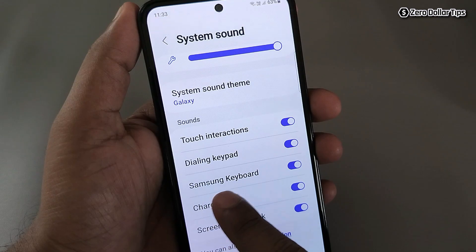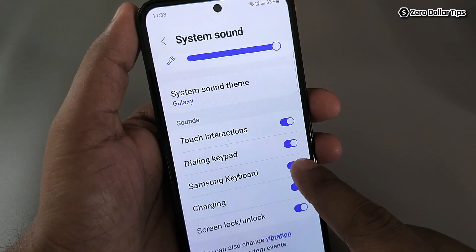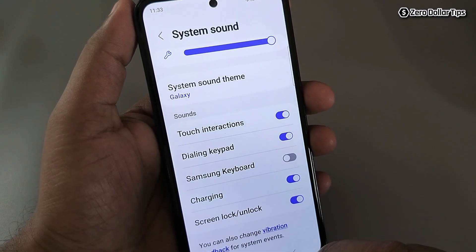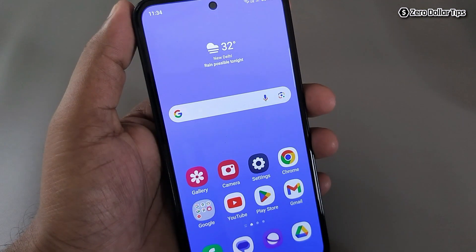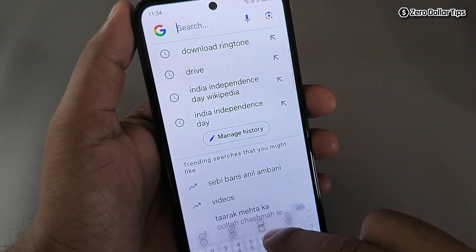Simply you have to turn off the Samsung Keyboard option. So let's turn it off. Now let's go back and check if the keypad sound has been turned off. Let's go back, open the search, and type something.